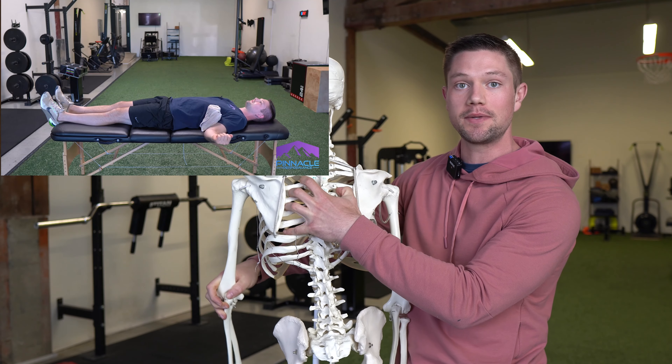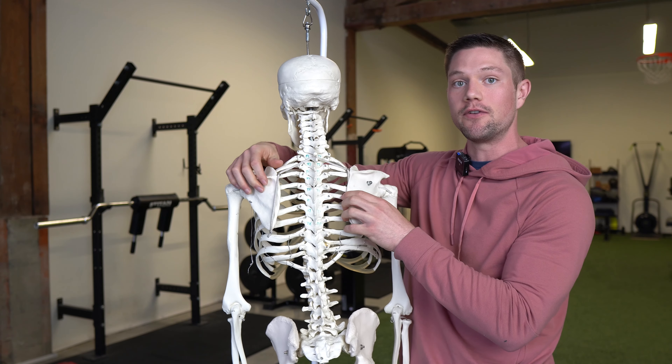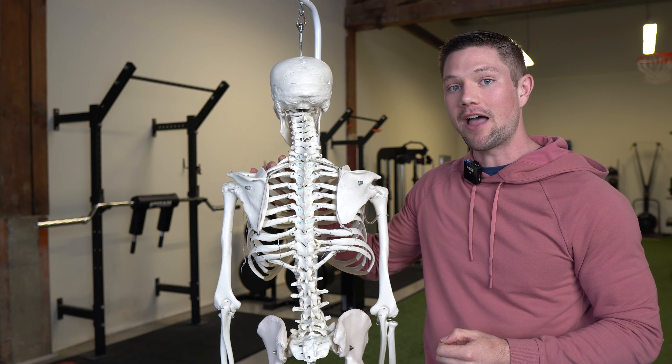If you have tightness on the backside of your rib cage, that's going to pull your scaps closer together, shove them up against the rib cage, and restrict your ability for them to move away. That is going to restrict your external rotation mobility, and this is also often limited when people have back pain.